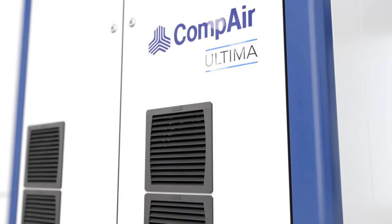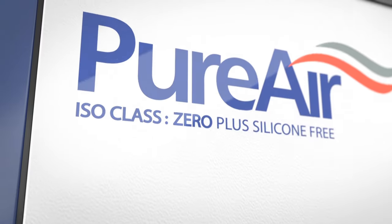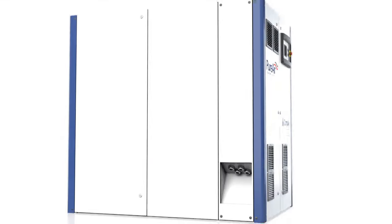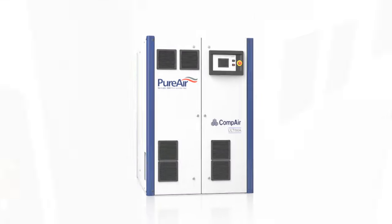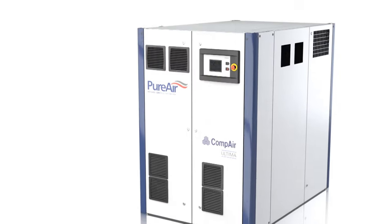Compressors haven't fundamentally changed for many decades, and sometimes when you want to evolve an existing technology you need to start from scratch — and that's exactly what we did with Ultima. Ultima is a new generation of pure air oil-free compressor where a series of pioneering innovations has enabled us to combine ultimate performance and ultimate efficiency within a strikingly small form factor.